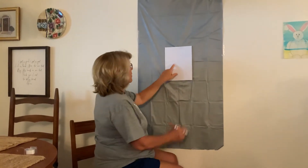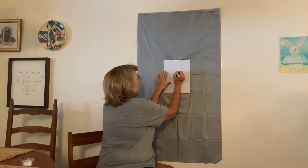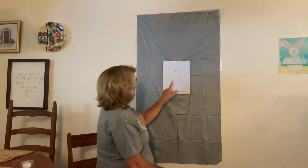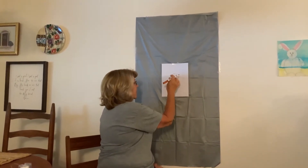Alright, so we're going to start right here. We're going to come down about a hand, and I'm going to put my circle here, because bunnies have big ears, and we want this bunny to have big ears, so I'm going to put my circle here. There's my circle.